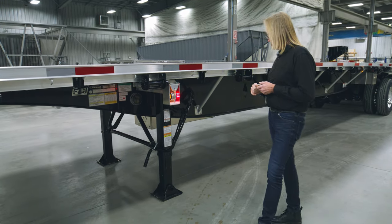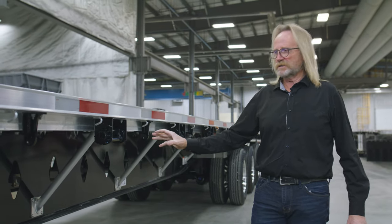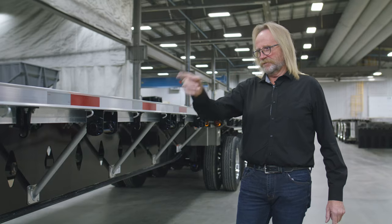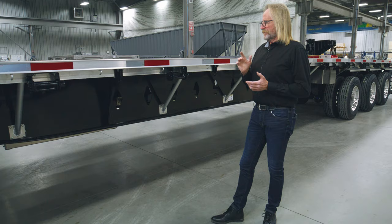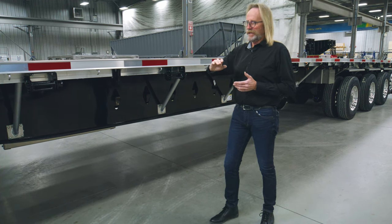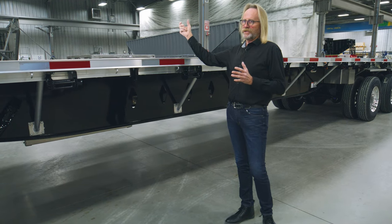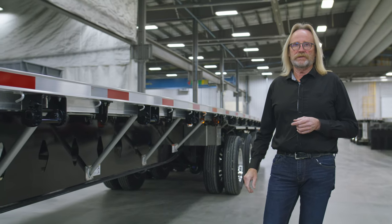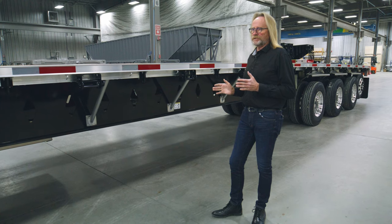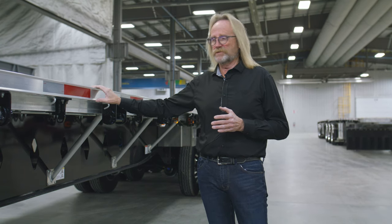Behind the landing gear, you'll notice we've allowed space to add an extra toolbox. There's plenty of room for up to a 60-inch toolbox between the two knee braces of the trailer. The knee braces come down from the side of the trailer and a tube joins the lower rails to the knee brace on the opposite sides. Standard spacing on the knee brace is 48 inches, which helps stiffen the trailer — the same spacing we use on our flatbed trailers as well.